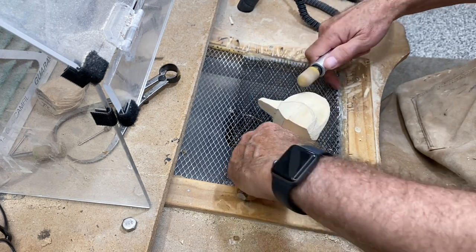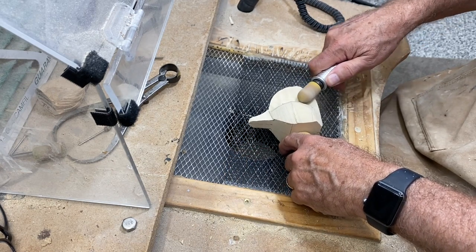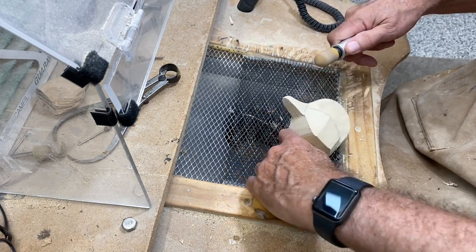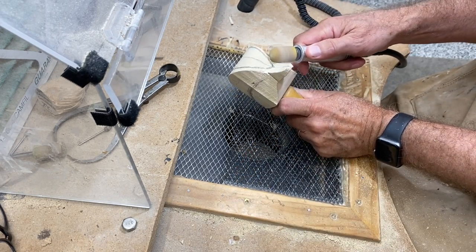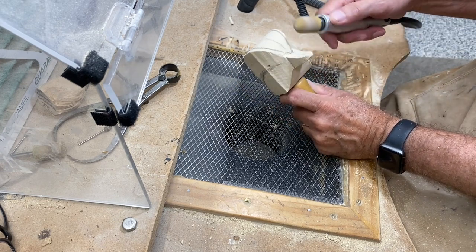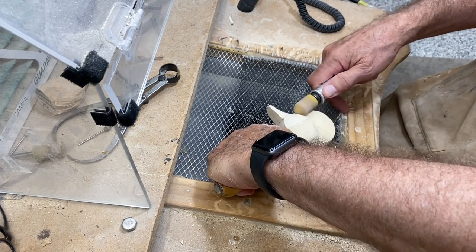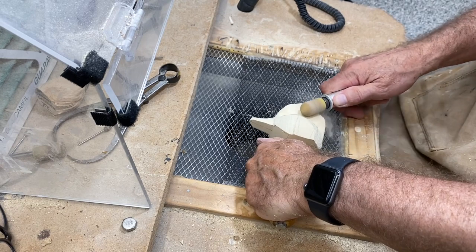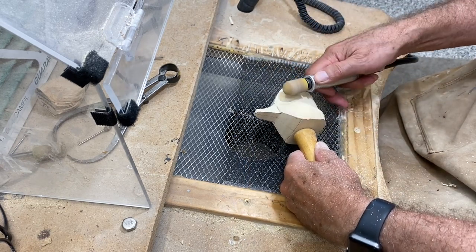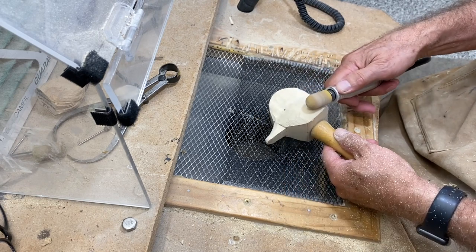I'm just trying to hit that guideline dimension we penciled in on the top. Take your time and blend that in as you go back toward the rear of the head and into the bill up front. I'm starting to round the bill a little bit and blend that into the crown area. I've got the crown on this side where I want it, and now I'm using the same bit to kind of round the cheek.